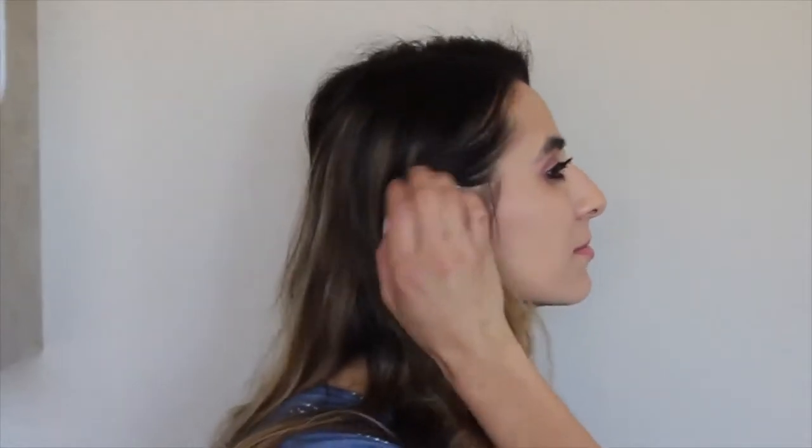For the third facial photo, you will turn 90 degrees to the left. Make sure your hair is tucked behind your ears so we can see your jawline and ear. Look off into the horizon and snap the photo just like that.